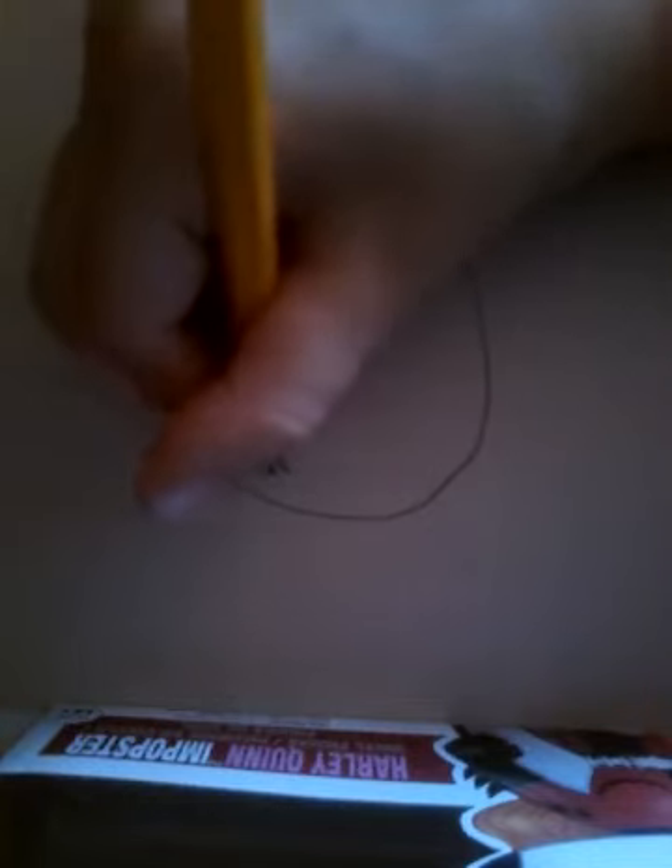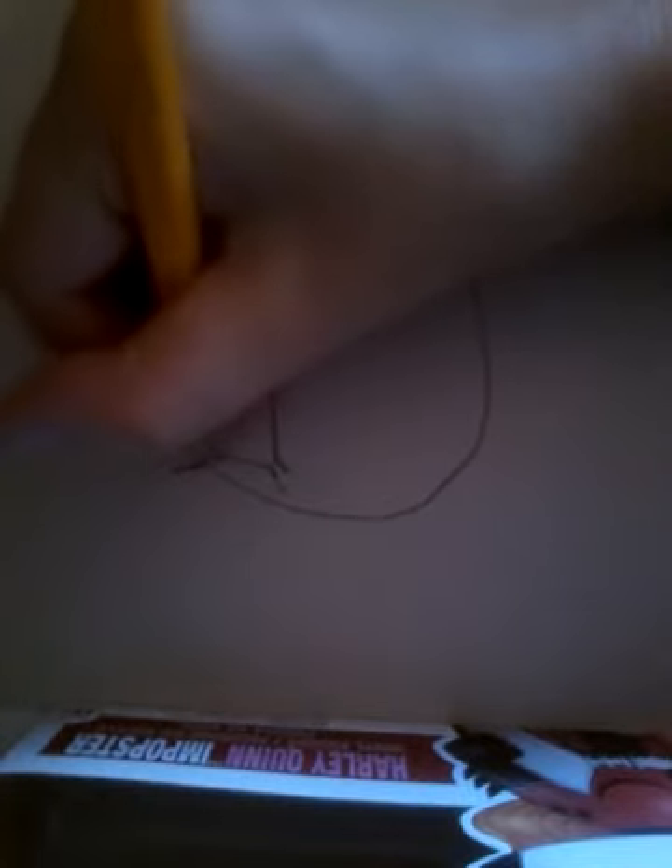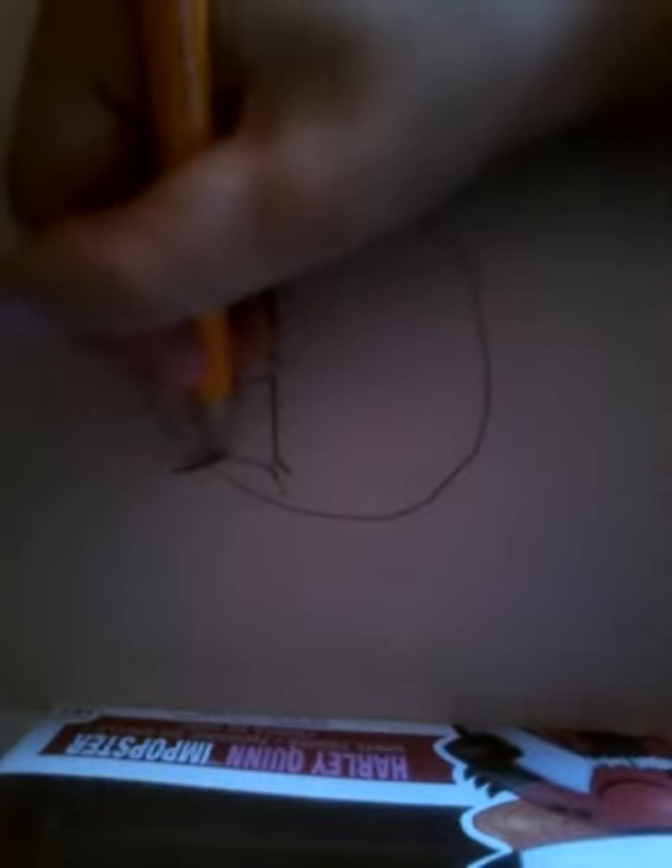Then for this one, we're actually going to be drawing an eye — just like that. Do that once, but then make a giant upward one. Just like that. Perfect. Then we'll also be drawing a few more little lines there. Then draw this. Perfect.